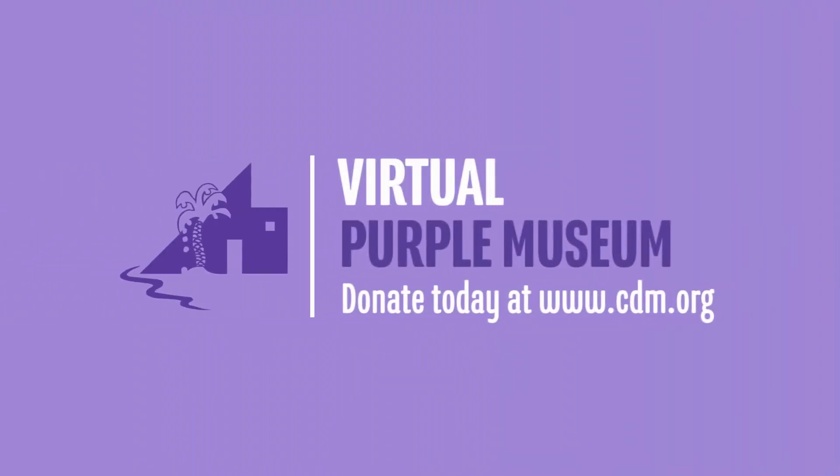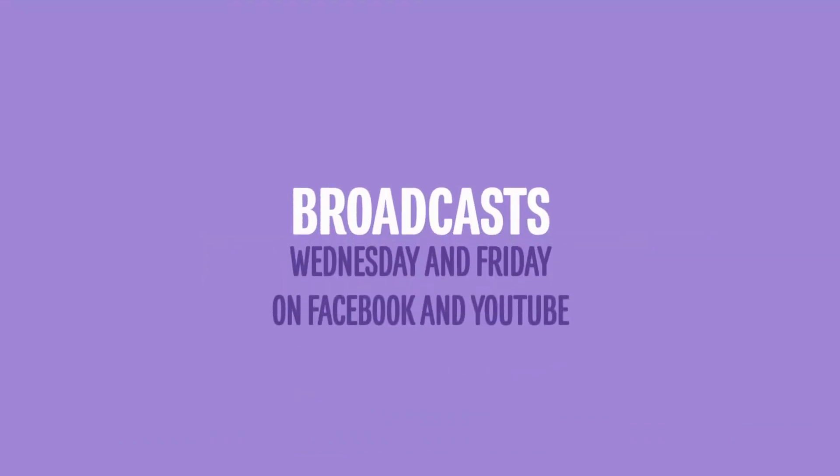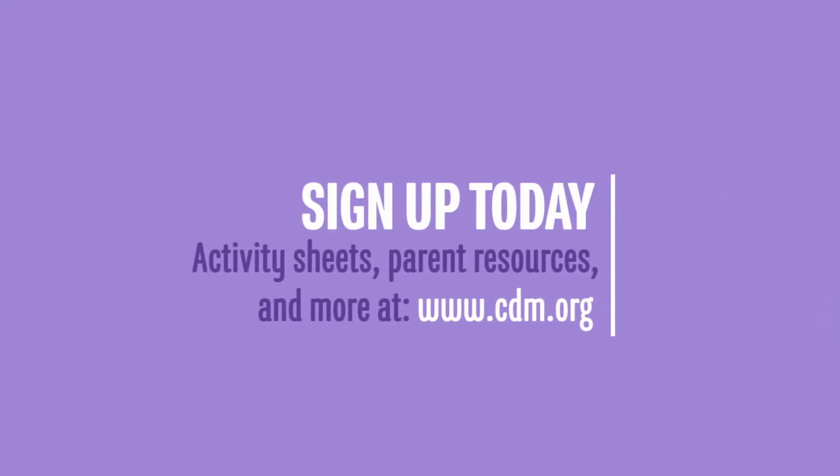Thank you for tuning in today. Hope you enjoyed your time, and I will see you next time at Science is Everywhere. Bye, guys! Stay in the loop by joining our email list — visit www.cdm.org and sign up today.